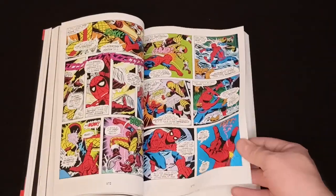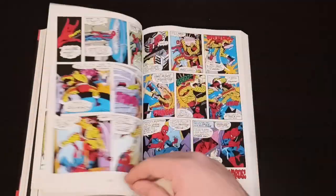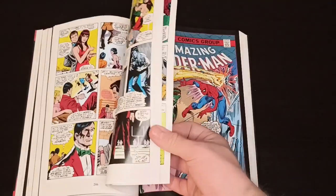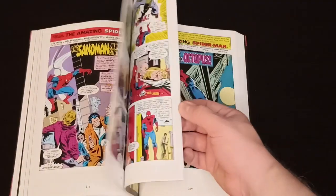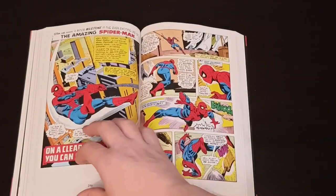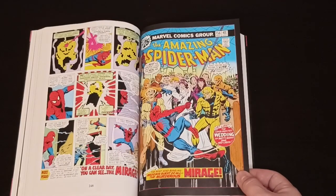Then we have Shocker and a lot of other enemies — something for everyone, depending on who you like seeing Spider-Man fight.